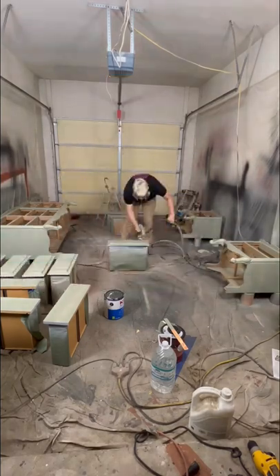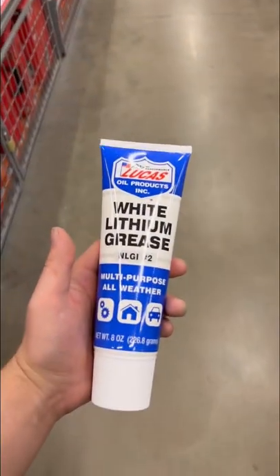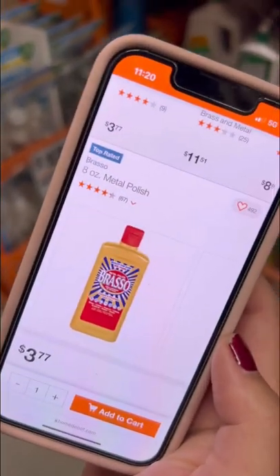After that we headed to Home Depot to pick up some stuff. Home Depot is playing games — look at where they had this thing. We spent five minutes looking for it.